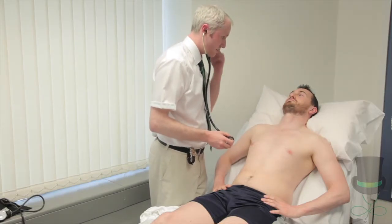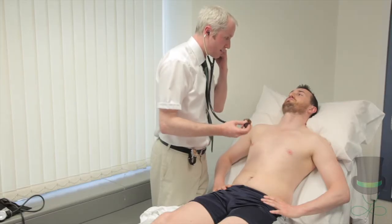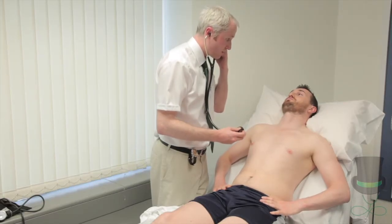So Tara, I need to do a couple of breathing exercises. I'm going to get you to take a big breath in and then breathe out, all the way out, and then just hold it with the breath out.